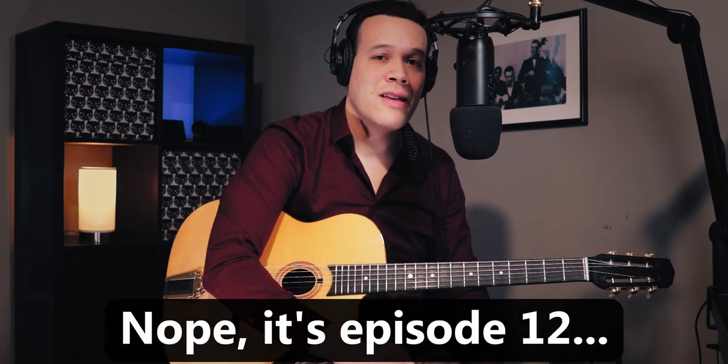Hello everyone, welcome to Gypsy Jazz Fridays episode 13. Today we're going to take a look at Django's amazing 1949 solo on Minor Swing.